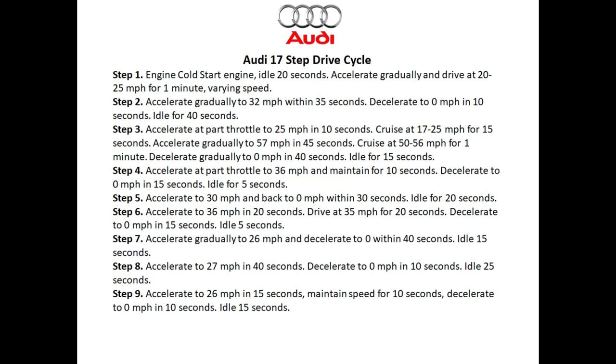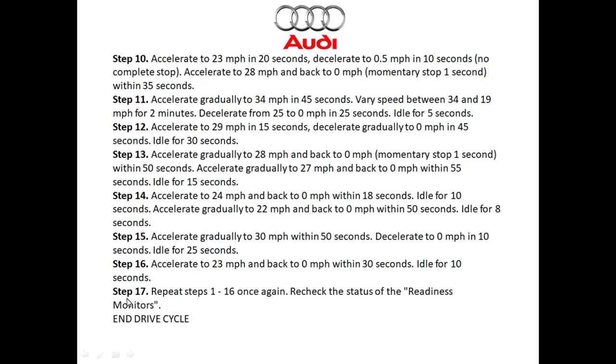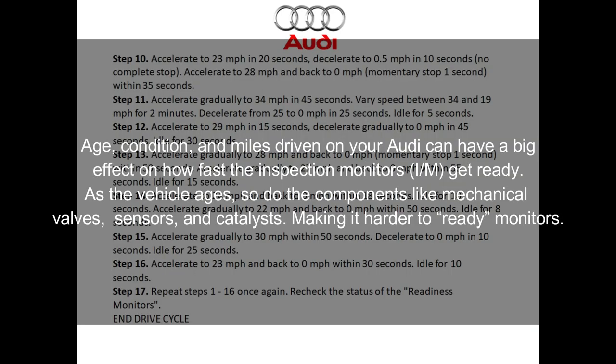This is the more advanced 17-step drive cycle. If you check the very bottom of the video there's going to be a link in the description where you can view and print it out. I'm going to scroll through this really quick — steps one through nine are here, and steps ten through seventeen are down below. On step 17, just know that you're going to have to repeat this drive cycle once again, so essentially this is almost a 34-step process for the longer drive cycle. I really prefer the first drive cycle, and for the majority of Audi vehicles it will work as long as everything is working the way it's supposed to.